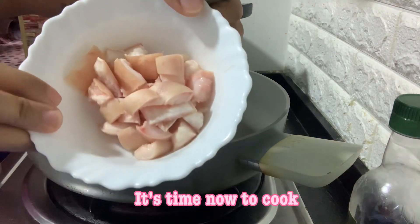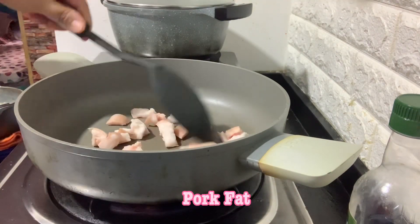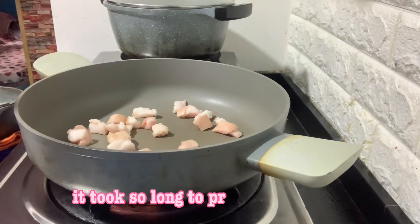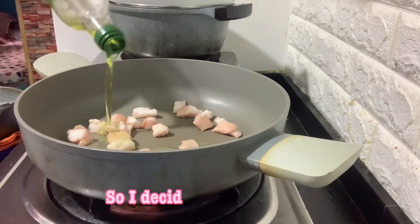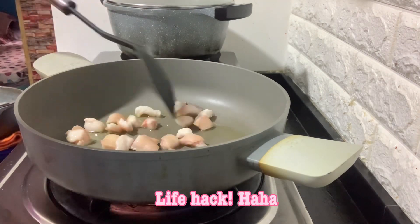It's time now to cook. Start with the pork fat. Saute until it produces oil. It took so long to produce its own oil, so I decided to put oil instead — life hack!